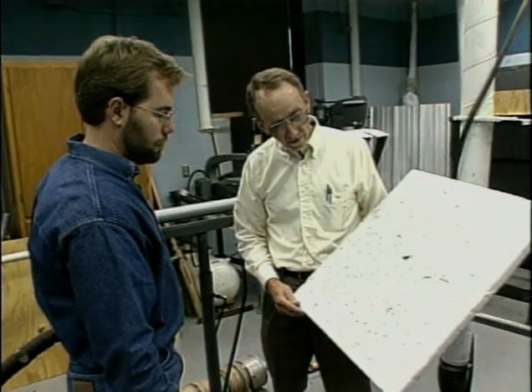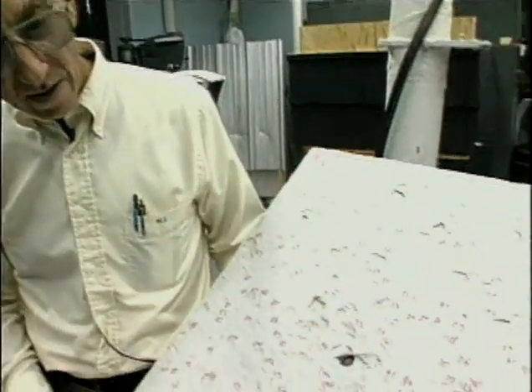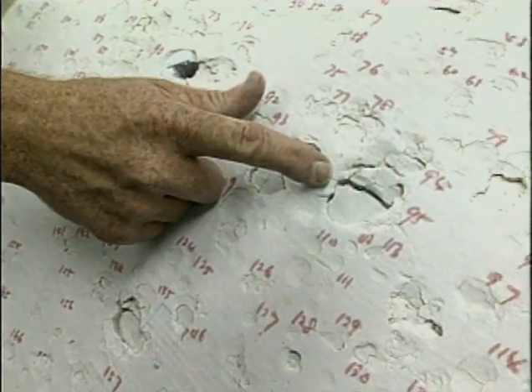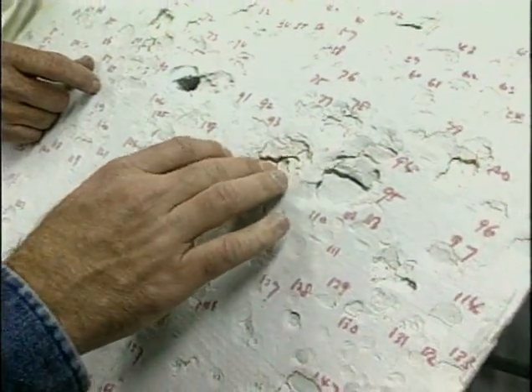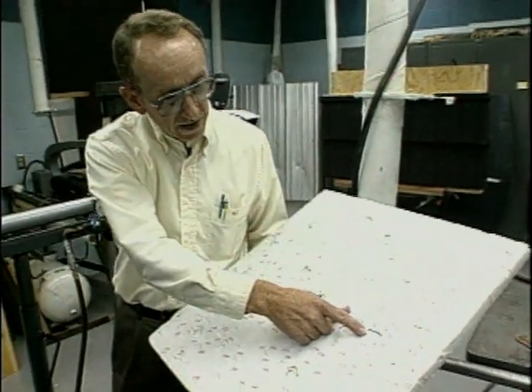Insurance companies pay out hundreds of millions of dollars each year to replace or repair roofs damaged by hailstorms. Researchers retrieved this pad from a test area after a hailstorm in Texas in 1984. From this, we can determine the number of hailstones in a two-foot-by-two-foot square — it's close to 200. The biggest number I see here is 175. That's a lot of hail in a two-by-two area, and that was just one storm. The imprints can also tell us about what diameter the hailstones were — in this case, close to two inches in diameter.